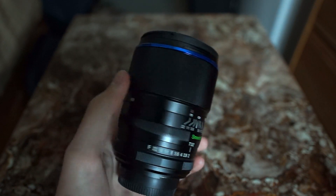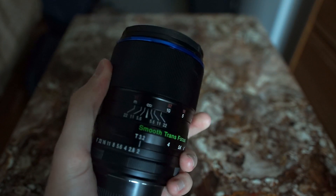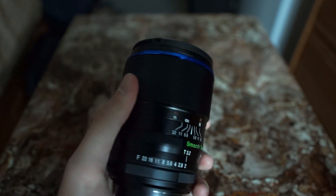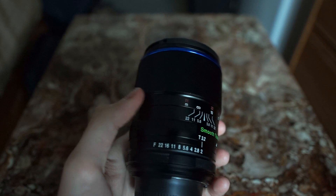Now this is an all black metal bodied lens. It's manufactured pretty tightly — it feels very good in the hand. It's very heavy though, at about 745 grams or a bit over a pound and a half.